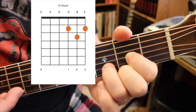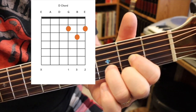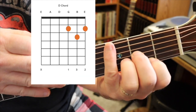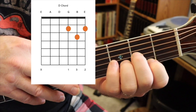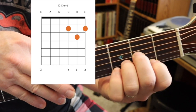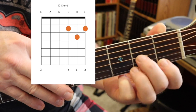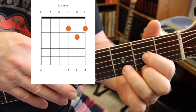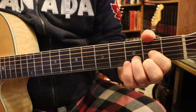Now you can strum it because that muted string won't wreck the chord. Otherwise, if you play it open, that note is not part of the chord — it just wrecks it. I've told my class over and over again that no guitarist ever plays a D chord that way. However, I was watching a James Taylor video — he's a super famous folk player — and he actually plays his D chord that way, which blew me away. So: first finger on the third string, second finger on the first string, third finger on the second string. Second fret, third fret. No top string. There's a D chord.